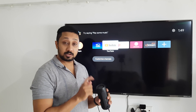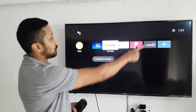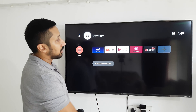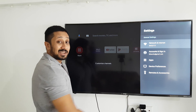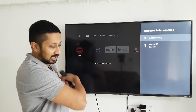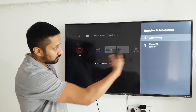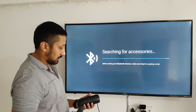Whether it's an earphone or speaker, let's start with the speaker first. Go into Settings at the top, then towards the bottom you have Remotes and Accessories. Go there, and under Remotes and Accessories you'll have Accessories. I've deleted all existing accessories so we're starting fresh — go to Add Accessories.